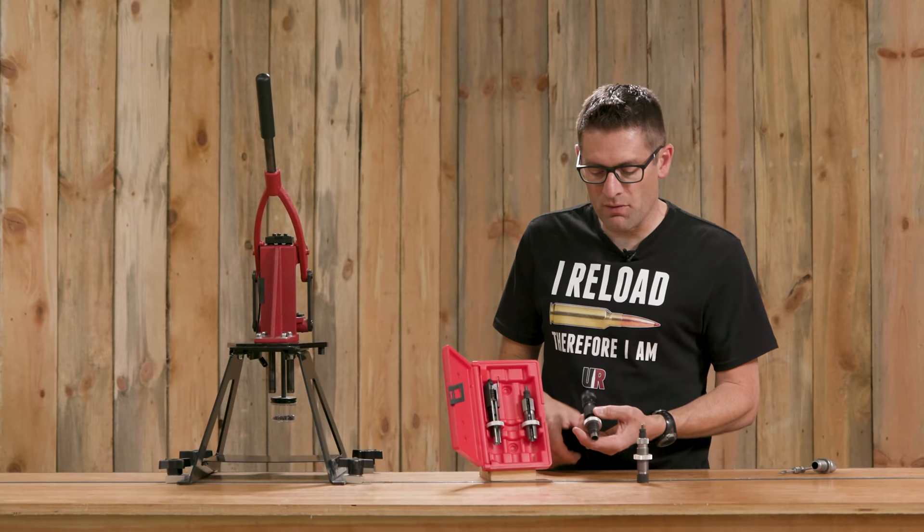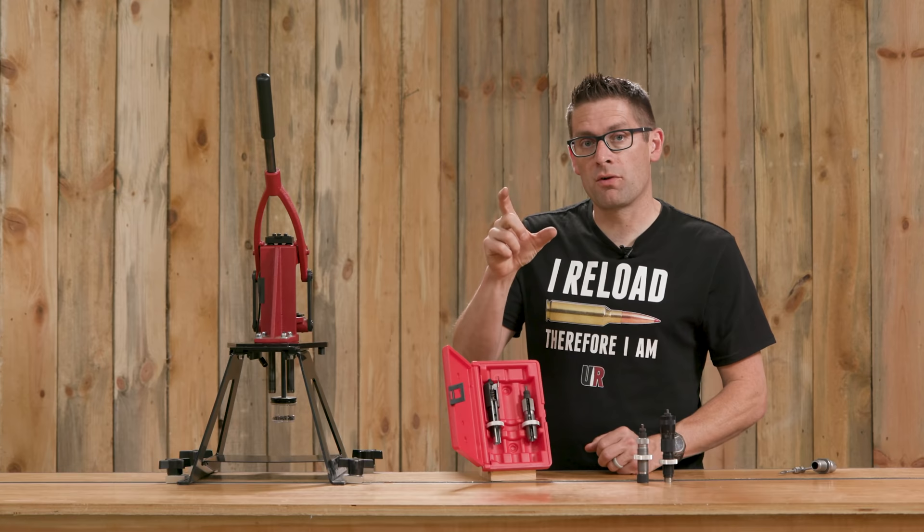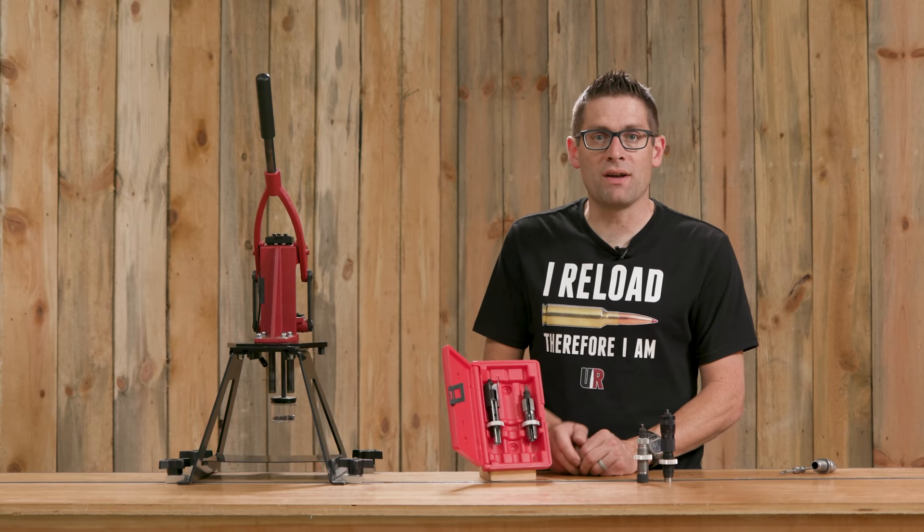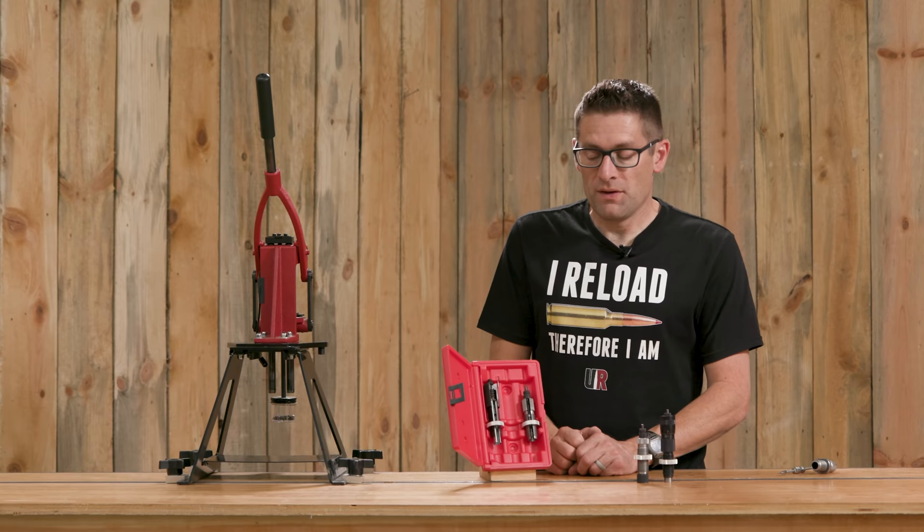One of the ways that you can set up your bullet seating die is to seat the bullet barely, take a cartridge overall length measurement with some digital calipers or you could use a bullet comparator — whichever way you want to establish bullet seating depth. Figure out how much further you need to go, then just keep cranking the die using the scale to know exactly where you need to end up.